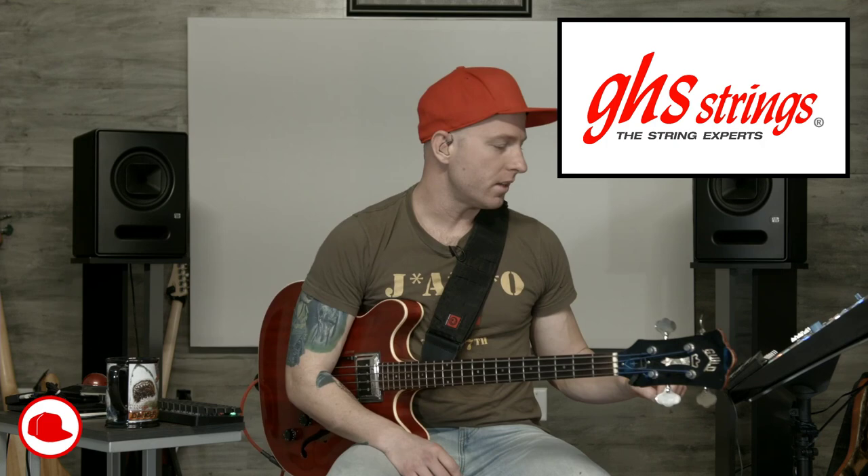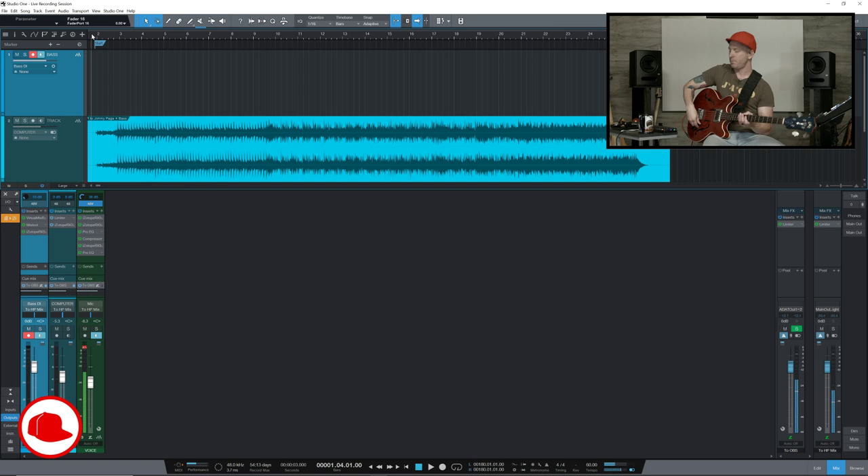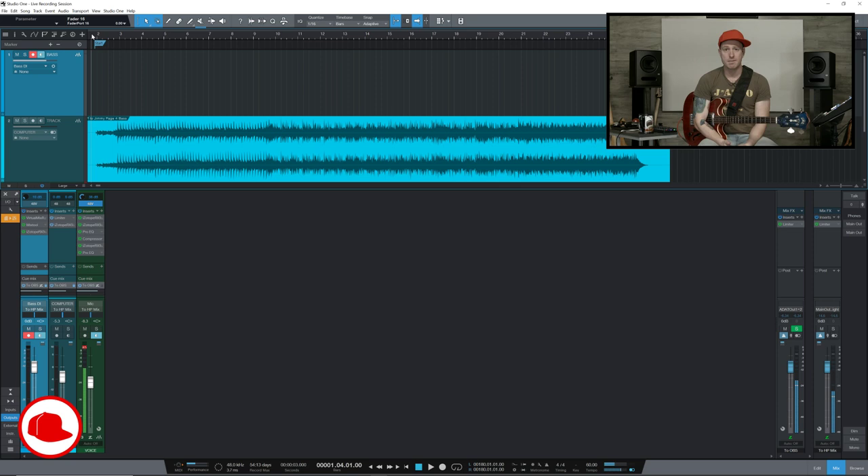Here we are over in Studio One. This is the song I need to track today. Here's what I'm going to do first — I'm just going to listen to it. I haven't heard this song yet. I don't really know what I'm going to do on it. I pulled it up and gave myself a starting point. So the first thing we're going to do is just listen to it together for the first time and I'm just going to make some mental notes. It's a short song, so I'm not going to transcribe anything. Let me know if you guys can hear this, and let me know if anything is too quiet or too loud.